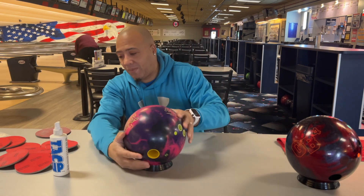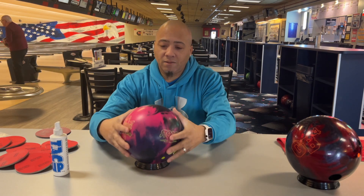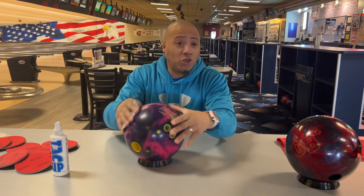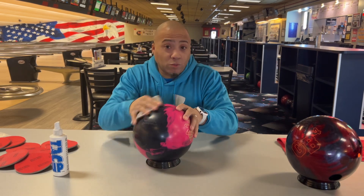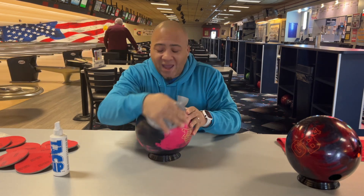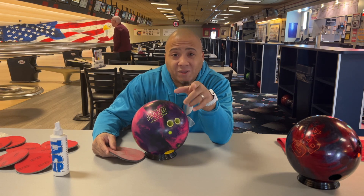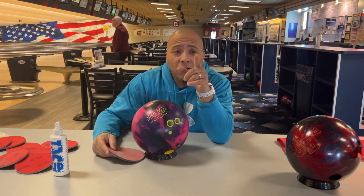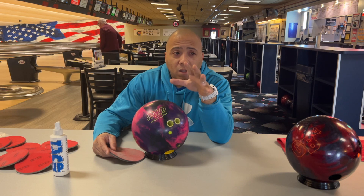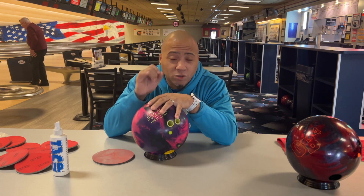You see this — it's duller on one side, and then you turn it over and it's shiny. Dull. Shiny. To get your ball back to its maximum performance, you go over it with your pad. It's back down to the 2000 surface. And by the time your first game is done, yes, it'll be at 4000 — but it'll be gradually. You'll be getting maximum performance out of your ball. And when you're done for the day, you go ahead and take it back to a 2000, so when you pick it up again, you'll know exactly what you're getting.